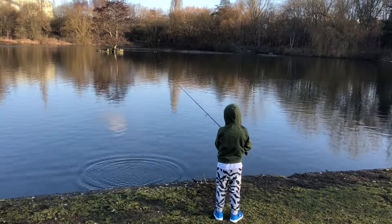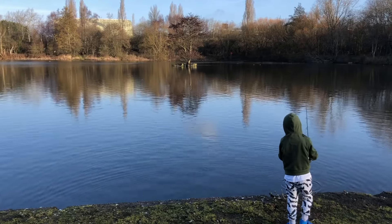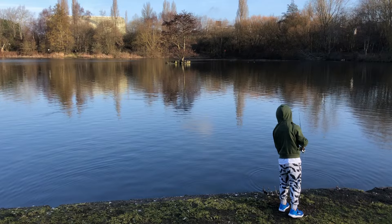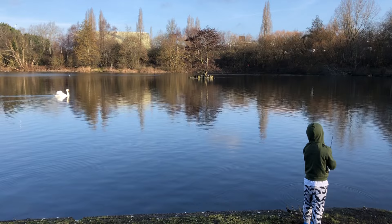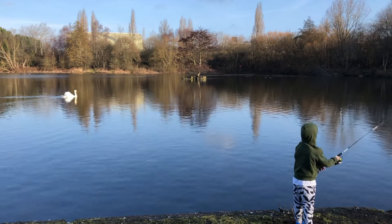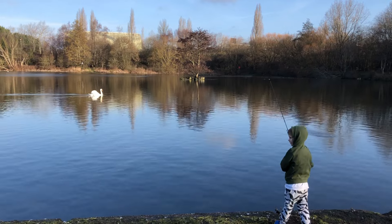That wasn't a good cast — forgot to take the bail arm off. We'll switch over at least one rod to drop shotting and go try a little canal lock where we always seem to have a few perch. Not too sure it'll be great today because it's a bit too hot, sunny, and too bright.